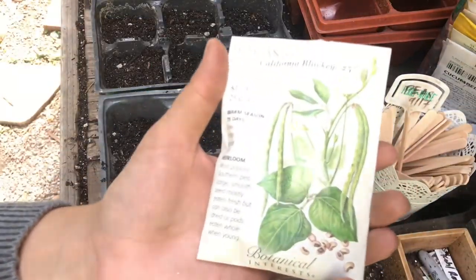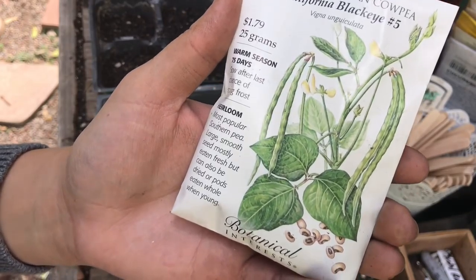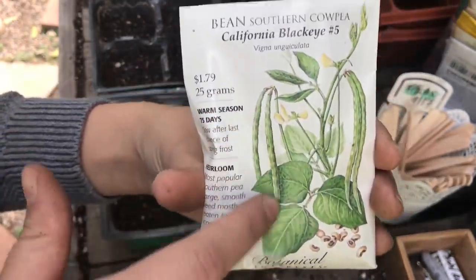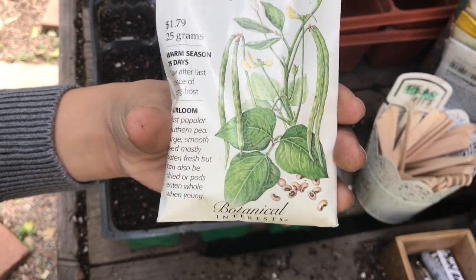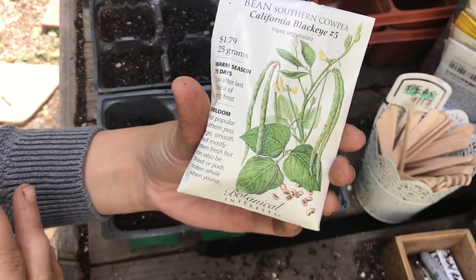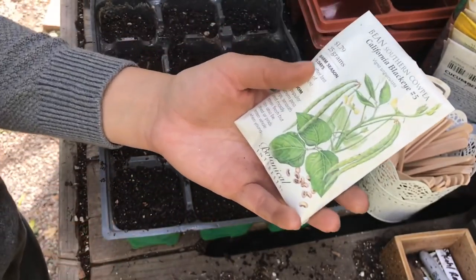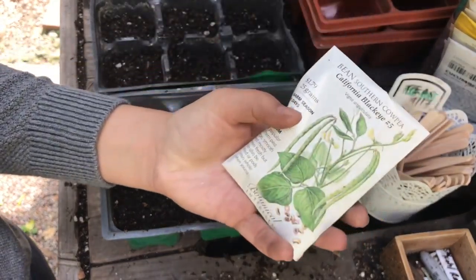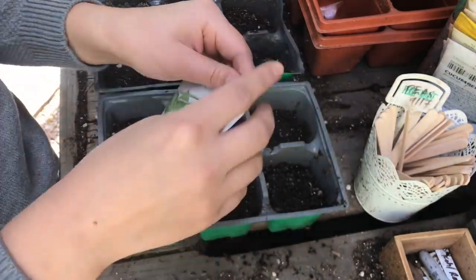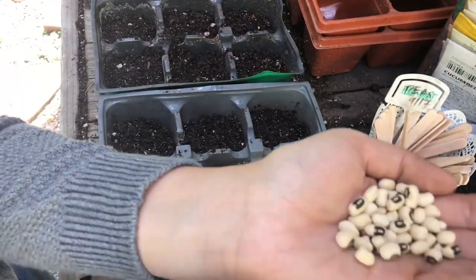Next I'm going to be planting these California black-eye cow peas. These are considered peas and not beans, but they really do grow like beans. I like beans like this that can vine up so I can use vertical space instead of a bush bean, where I need more square footage which I don't have here. I prefer growing any kind of vining or pole bean rather than bush beans.